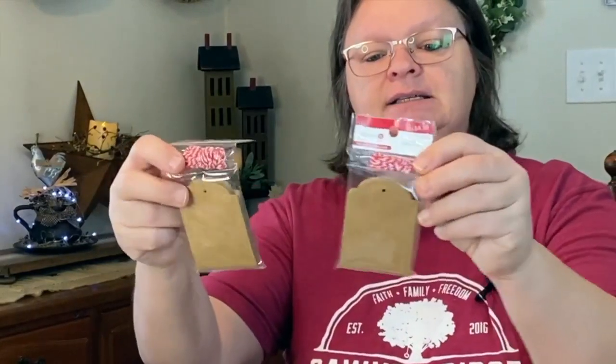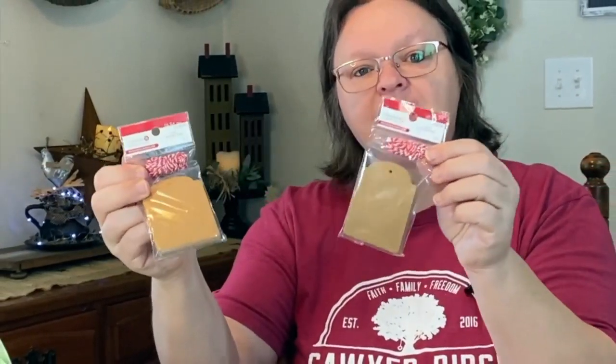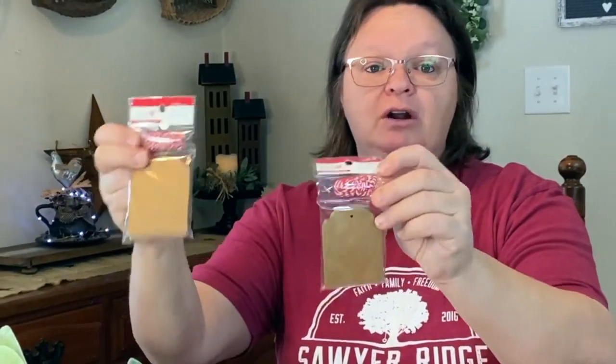The first thing I picked up was these little gift tags — the little brown paper gift tags from Christmas. These were 30 cents a piece, that's how much they were on sale. There are 20 tags in each pack and you get the little red and white tie with it. I thought these would be great for any time.